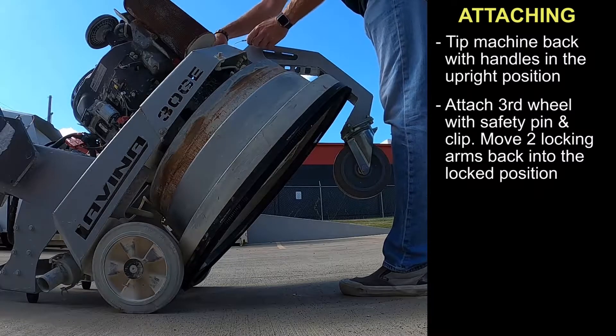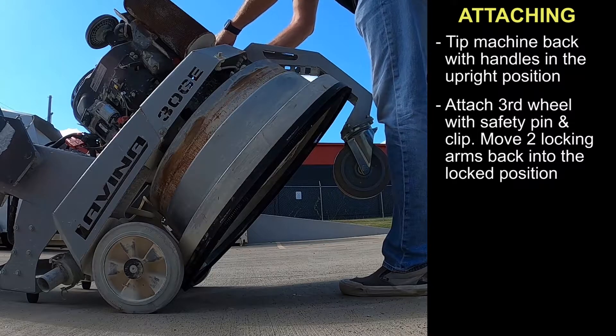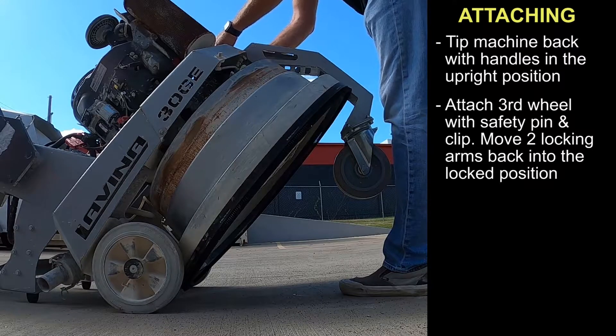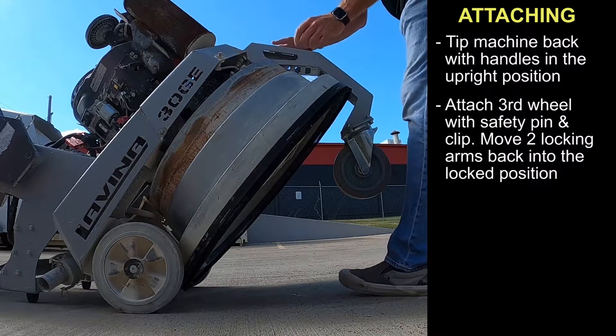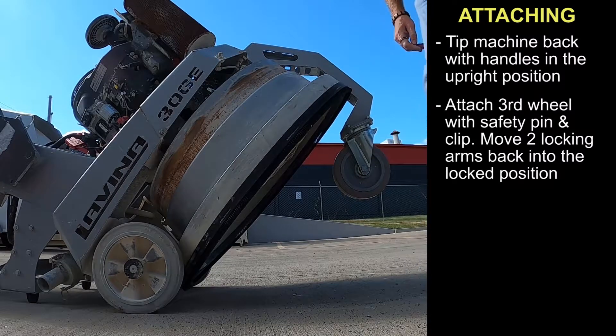There is a safety pin that prevents it from falling out and a clip that prevents the pin from popping loose. Then you also have two on either side, a locking pin to stabilize the deck as you're transporting the machine.